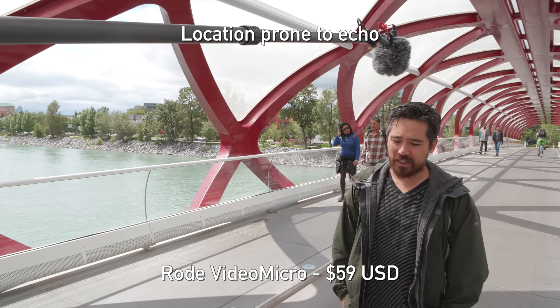Here we've got the Rode Video Micro — obviously a lot smaller, way less money — but it's a similar kind of microphone with the very same kind of pickup pattern, used for slightly different contexts. This one seems designed more to be on camera, but if you had it closer to the talent you could certainly get an interesting sound out of it.